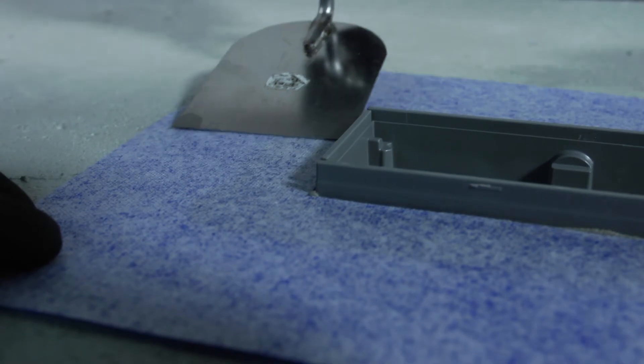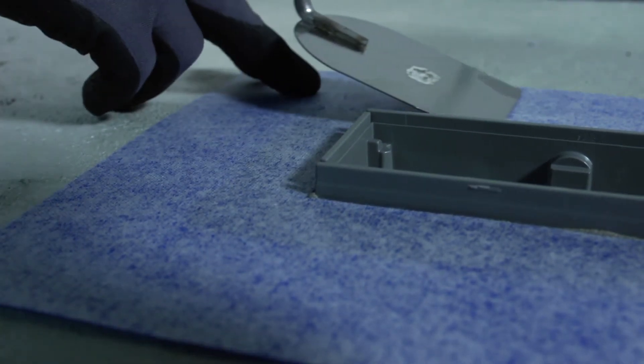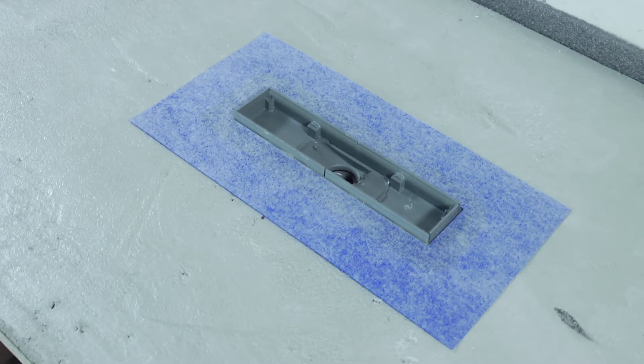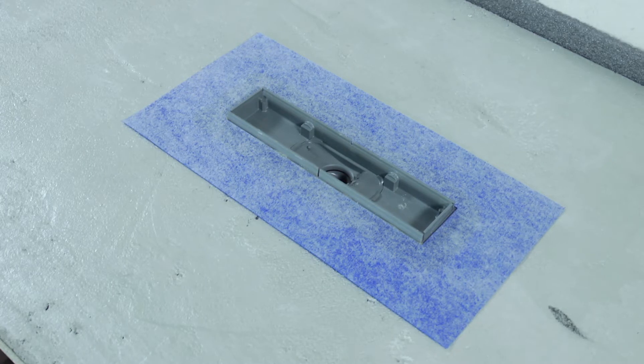With a flat trowel, evenly press around the entire membrane to assure a uniform spreading of the adhesive. After a drying time of 45 minutes, waterproofing work on the drain can continue.